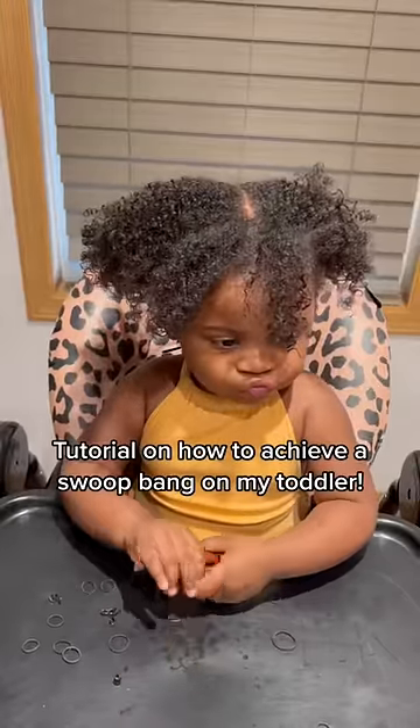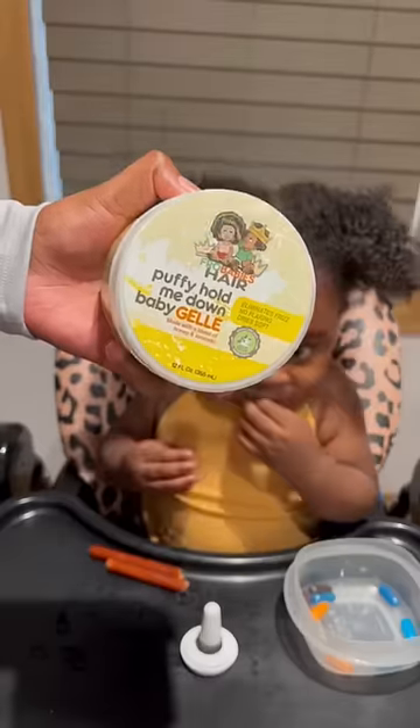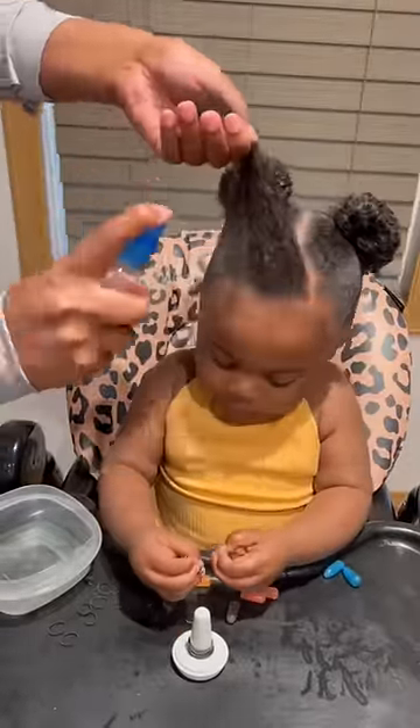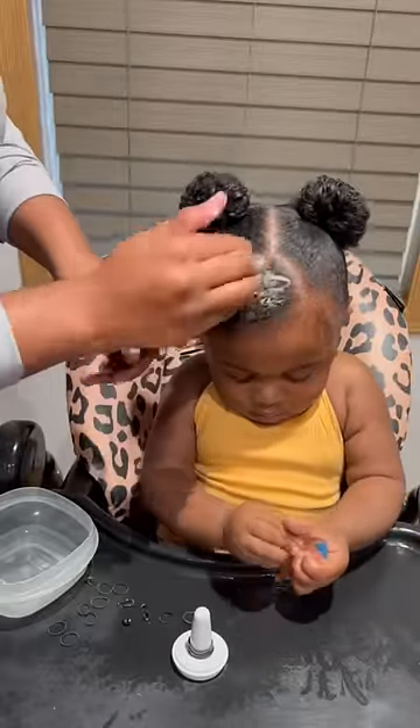Tutorial on how to achieve a smooth bang on my toddler. Hydrate each section with water. I use extra gel to help the curls stay defined throughout the day.